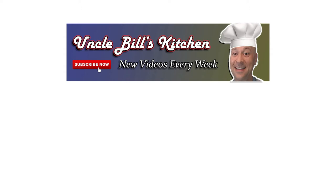Thanks for stopping by Uncle Bill's Kitchen. We hope you enjoyed today's episode. Please make sure to like and subscribe to our channel — it costs you absolutely nothing but it helps our channel out a lot. Thank you and have a wonderful day.